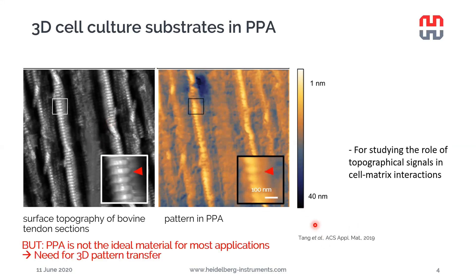As much as we like PPA, we have to admit that PPA is not the ideal material for most applications, even if it can be used for many applications already as such. We need to also be able to transfer the 3D patterns into other materials as well, which will make this 3D patterning much more useful.